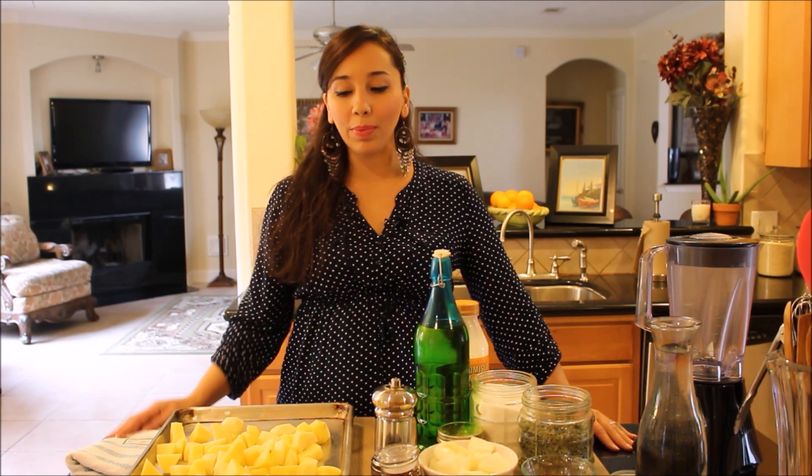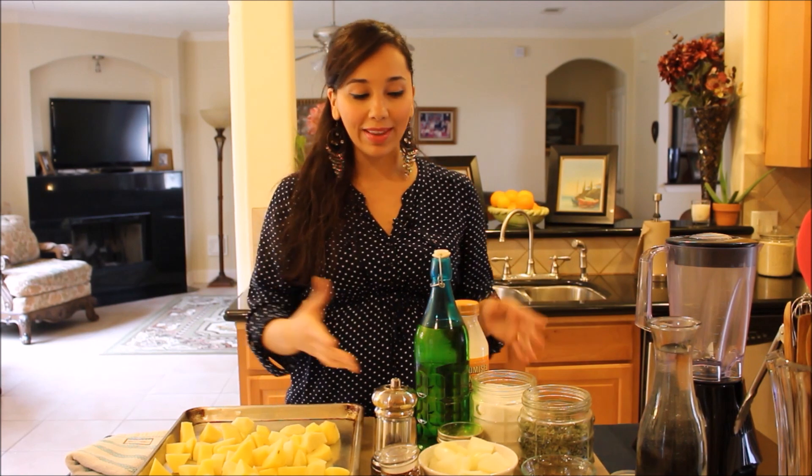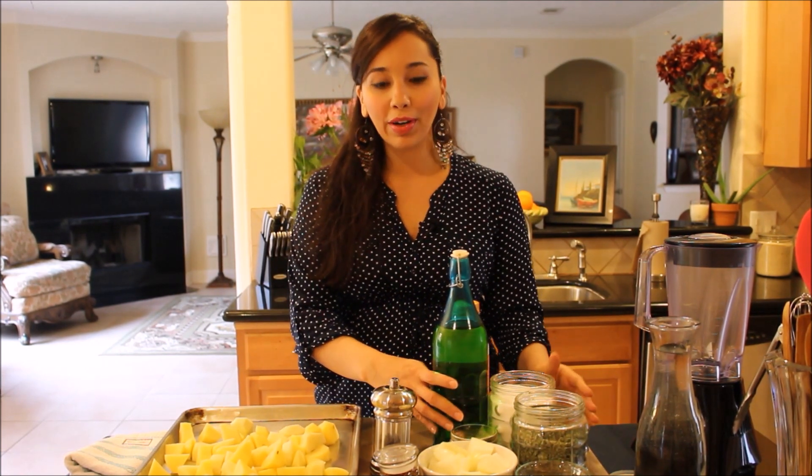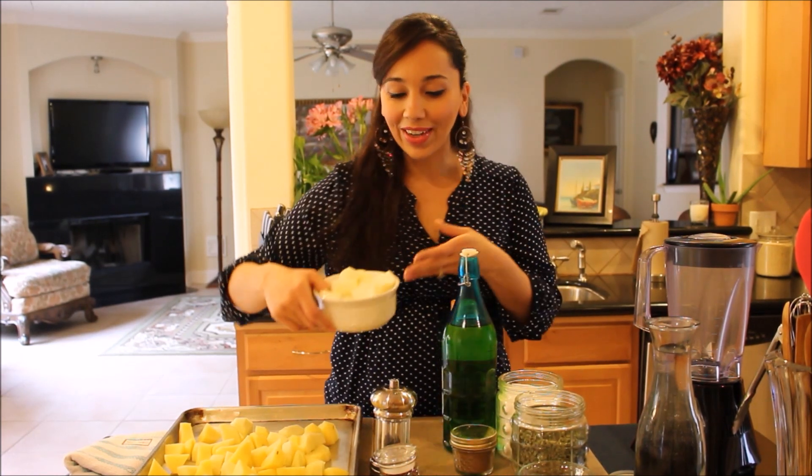Welcome back to Demetra's Dishes! Today we're going to make another delicious, warming, comforting soup — one of my favorites. It's really easy. It's called creamy roasted potato soup. We basically roast the vegetables first and then make them into this delicious, easy-to-prepare soup that you have to make as soon as you watch my video.